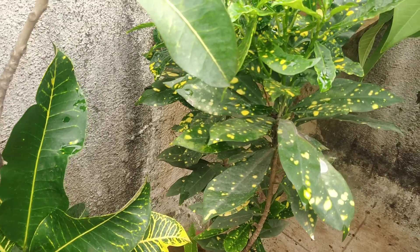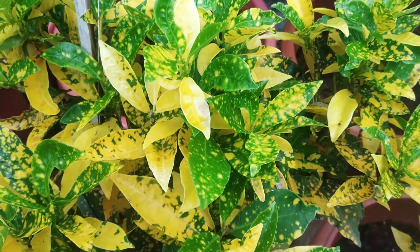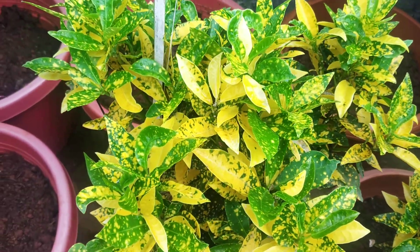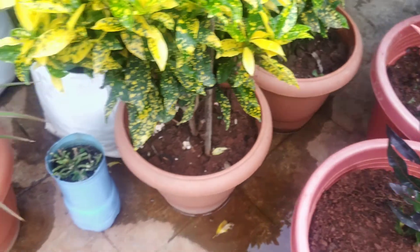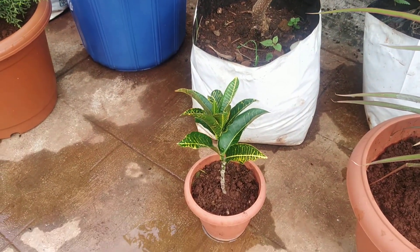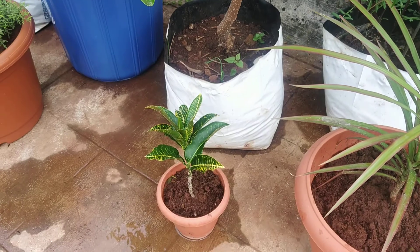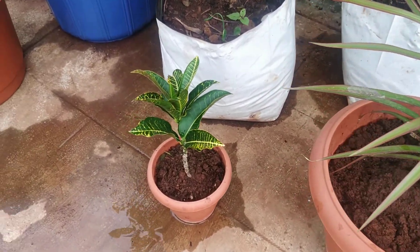This one is greenish. This plant is in a shaded spot, so it's the same variety but because it's in the shade, if you look at this, there are a lot of yellow markings. It has developed a little. It will develop roots in 15-20 days. Because the conditions are good, it will not shed leaves.